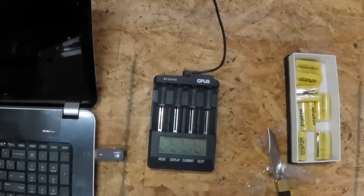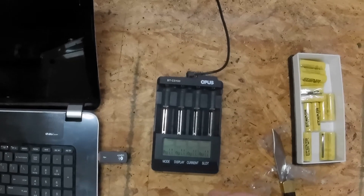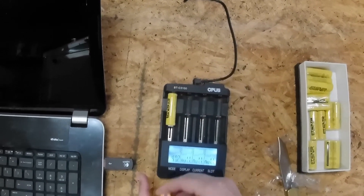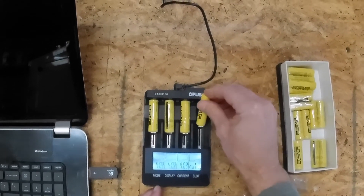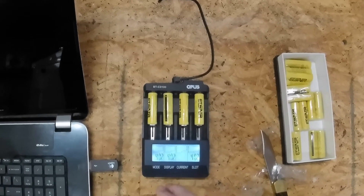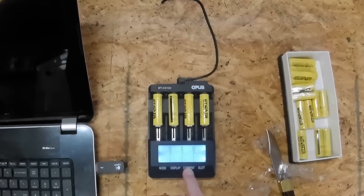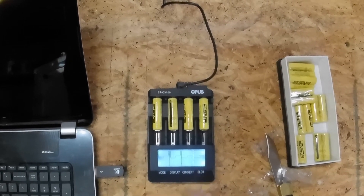It'll take some time, so we'll get these started. I will test these at one amp — one amp charge and discharge. We put all the batteries in; you can see they're showing 4.02 volts right from the factory. From here we select the current: 500, 700, or 1 amp — so 1 amp each is what we'll do.